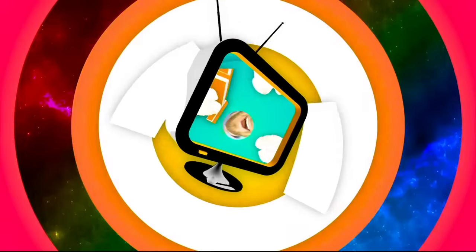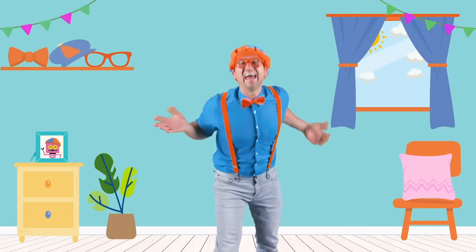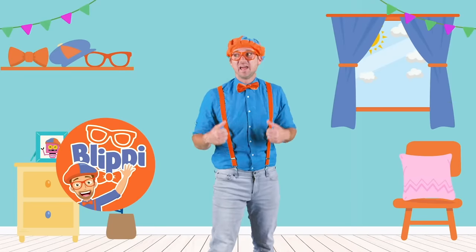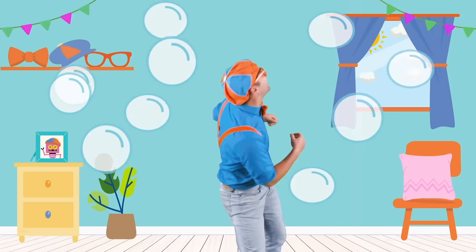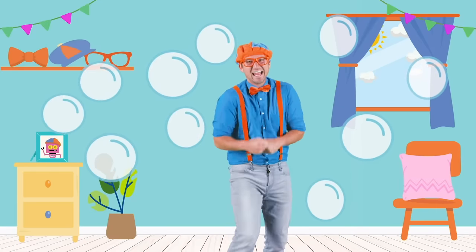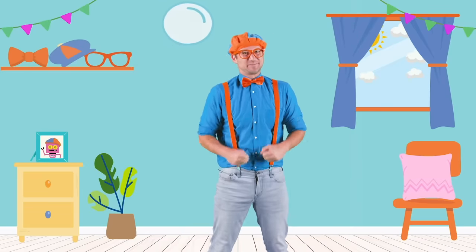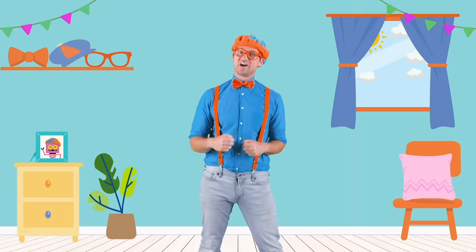So much to learn about, it'll make you want to shout — Blippi! Hello! Hey, it's me Blippi! I'm just hanging out with all of these bubbles. I sure do love bubbles. Do you? Well, in this video you and I are going to meet someone really cool that knows a lot about bubbles. Are you ready? Let's go!